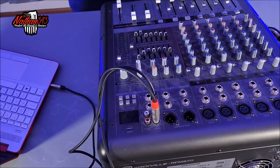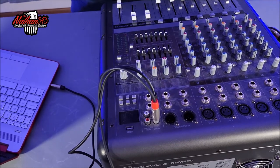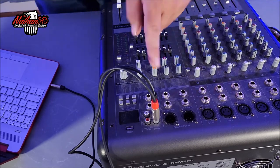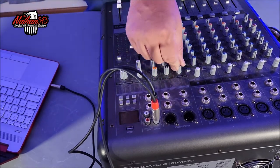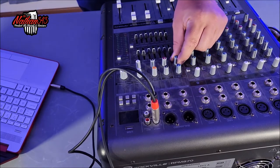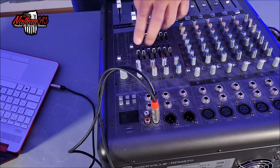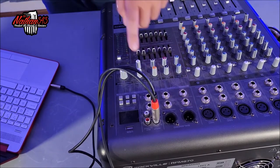You can also mute the channel if you need to. And then you've got your EQs that you can move — they're out of whack right now because I bumped them. Also with these, you have your treble knob, so if you want to add a little extra treble or a little extra bass, these two knobs here are your low and your high ends. And then you can also add that with your EQs.